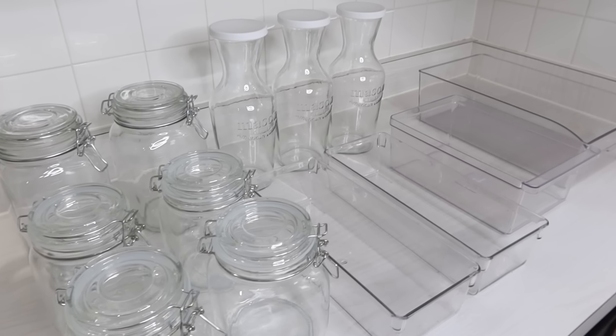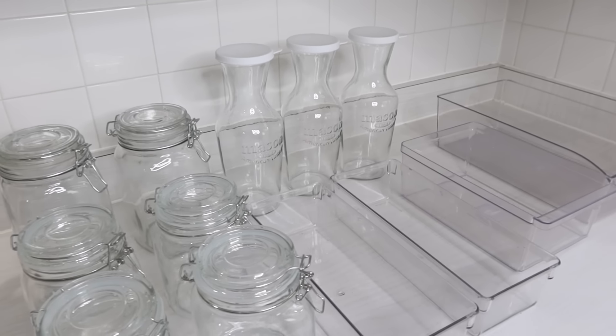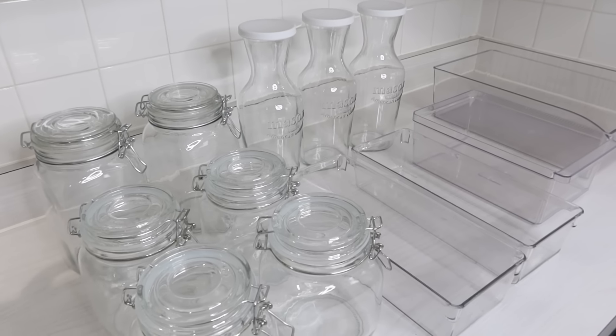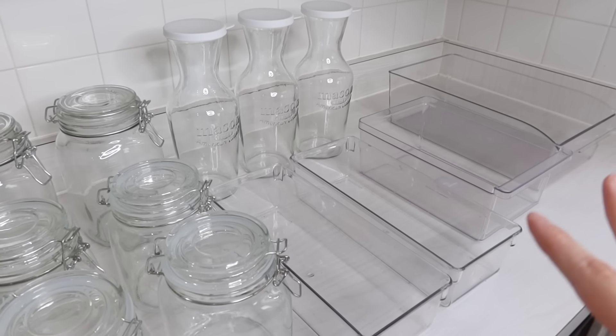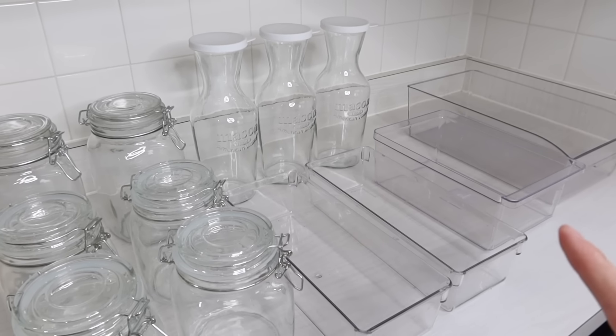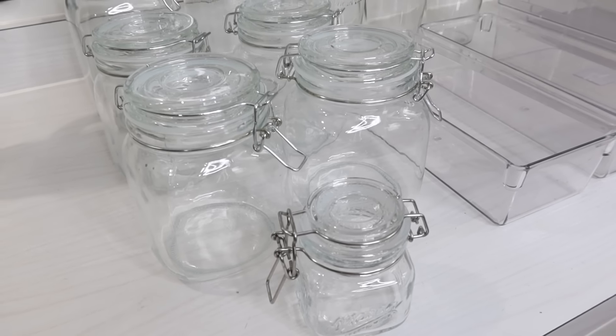I'm going to be diving in with all of the organizing tools, and I even have a few tips and tricks that I've learned from other people that I want to implement. Let's go ahead and get started. Here are a few of the tools we'll be using today — I may pull out a few other things. Some are new and some are things I had from other projects that I'm no longer using and will repurpose here.